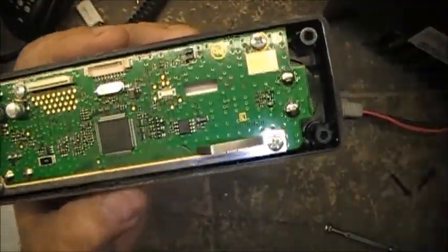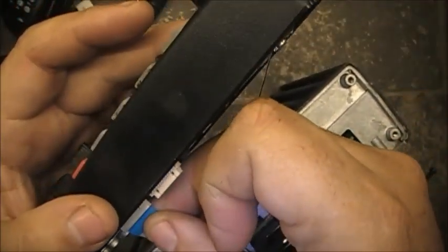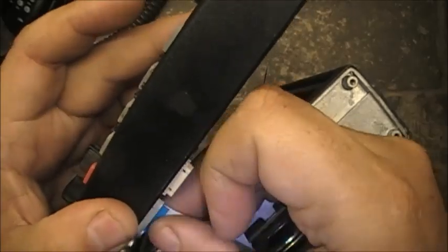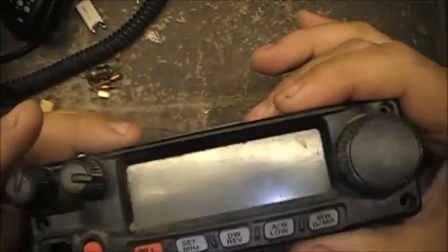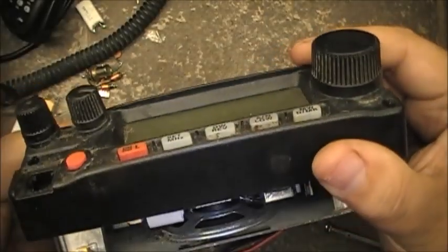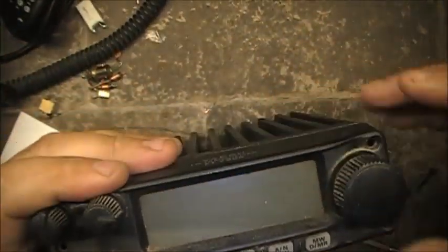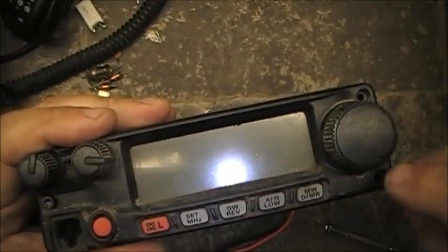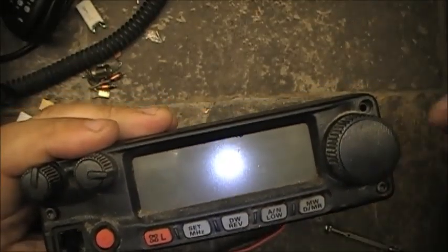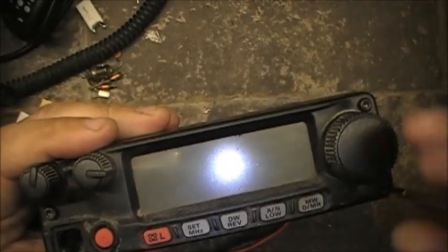Now reassemble the radio. Take your ribbon cable and plug it in gently. Make sure your ribbon cable doesn't get pinched when you're closing it. Take the front of your radio and kind of go top-in first, then put it down. Then tighten up the screws.